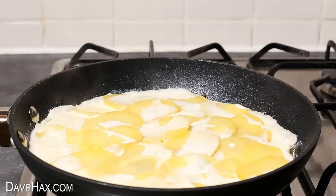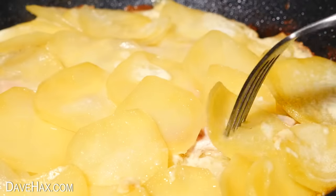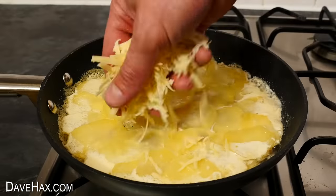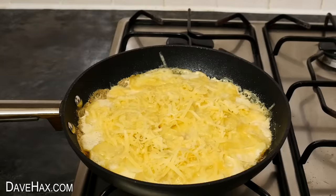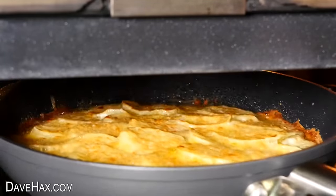Then replace the lid and leave it on a low heat to simmer for about 15 minutes. When you check, you should find even the potatoes on the top layer are soft and nicely cooked. Then sprinkle over some more cheese, and if you're using an oven-safe frying pan you can slide it under the grill to melt it. When it's bubbling and starting to brown it's ready to serve.